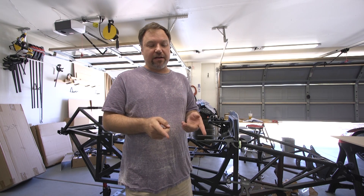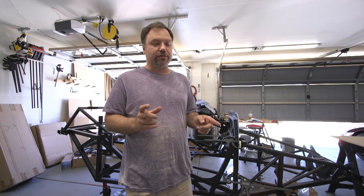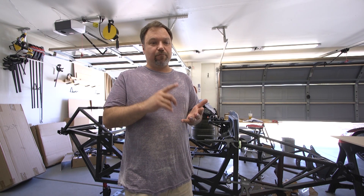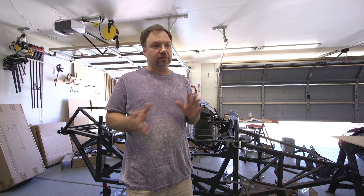Now that I have the axle filled — the differential — I want to see if I have all the parts for that. I think I'm missing some bolts. But I could actually start bolting that up and putting on all the brakes and rotors and that kind of stuff. Some of the missing parts might exclude me from doing that, but we'll see.